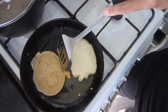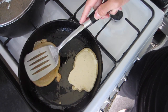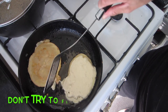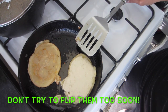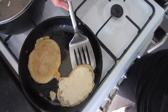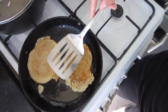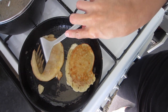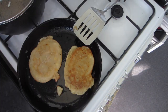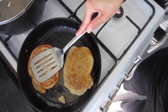Time to flip our pancakes! I tried to flip that one a bit too early and it nearly broke — did you see how I started and then stopped? Now it's ready to be flipped. There we go!